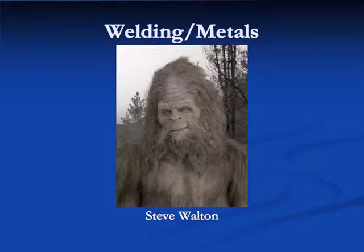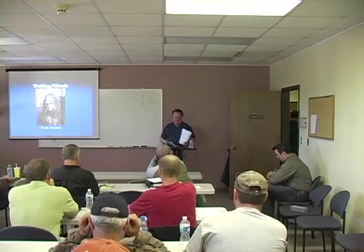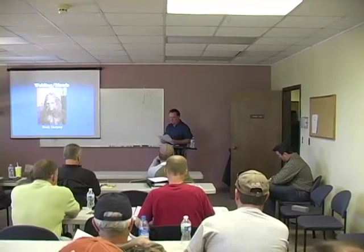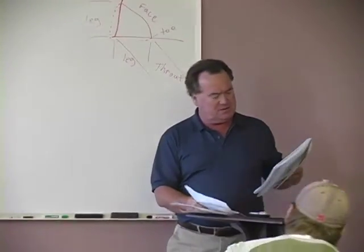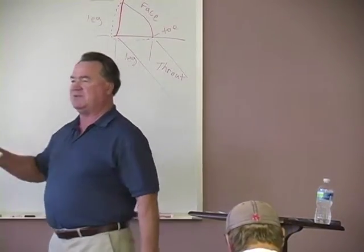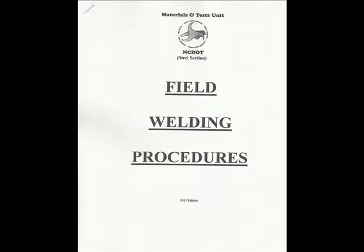This is what has become part of the training class instead of the field weld inspection manual. It's a condensed version, but there's a lot of material here that's somewhat different. When you open up this manual and look at the first page at the bottom where it says May 2010, you also have material I've put in there for the new revision — the new edition coming out later this year. This is the material we're going to use in this class until we get to the welding procedures.